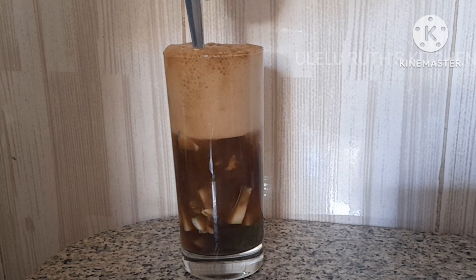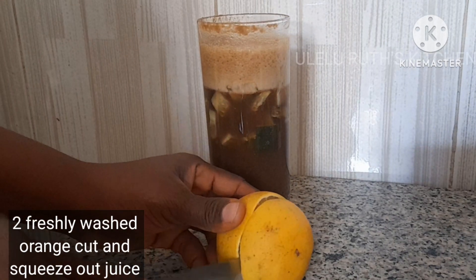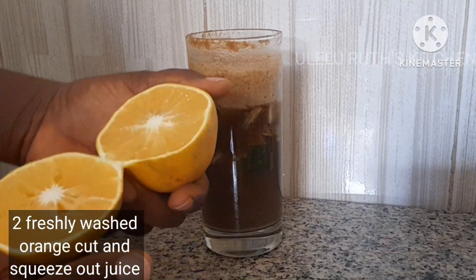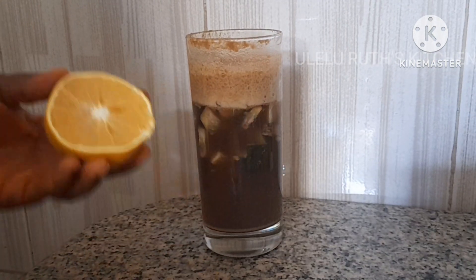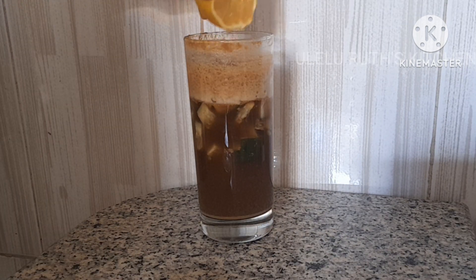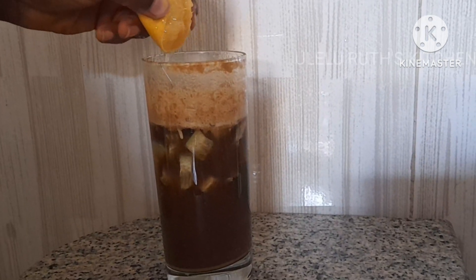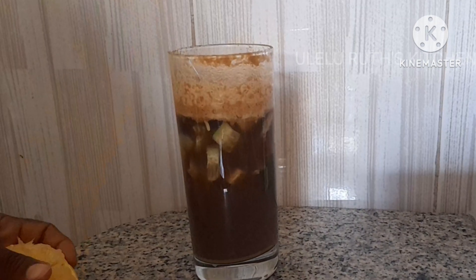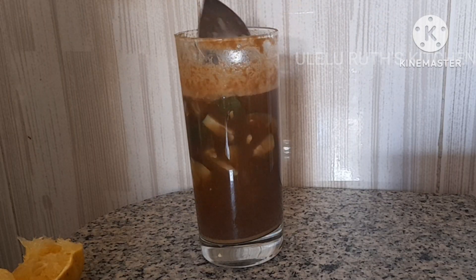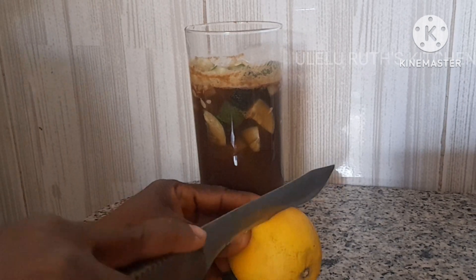You'll notice when I add the ginger it bubbles up. Next I will add my orange — please don't forget to remove the seeds. Because I'm making almost a full cup, I'll be using two oranges. Another reason is because they don't have enough juice in them, so if yours has enough juice feel free to just use one orange. Remember to always mix each time you add any of the ingredients.